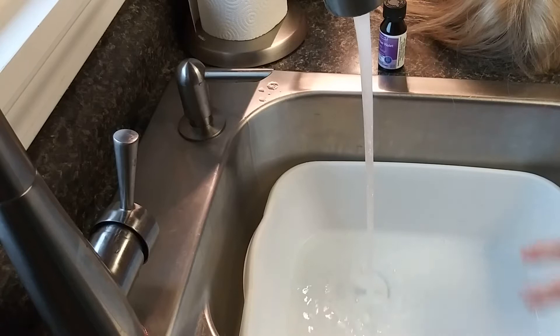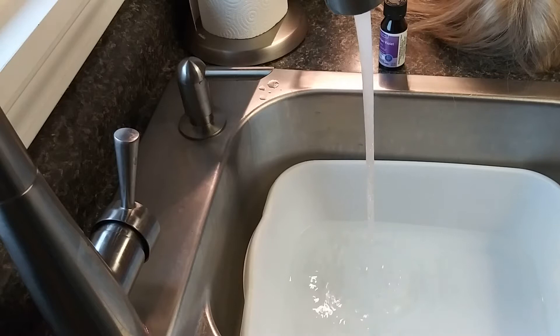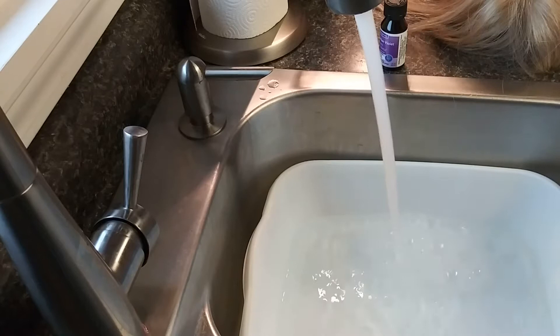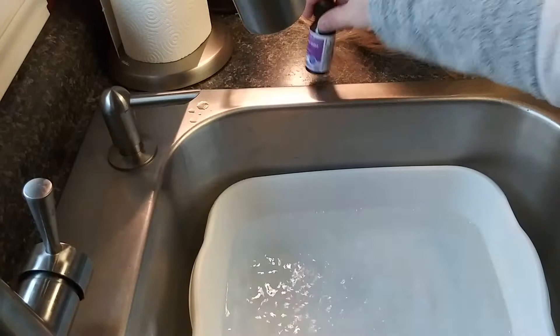This little bin came from the Dollar Tree. Now, if you have white sinks or a white bathtub, I don't know if I would do this in there — I'm not sure if it would stain. I have done it in a stainless steel sink before and it did not dye the sink. Let's get this bin filled up — I'm going to put a gallon or more of water in here because I want to make sure my wig is completely submerged.